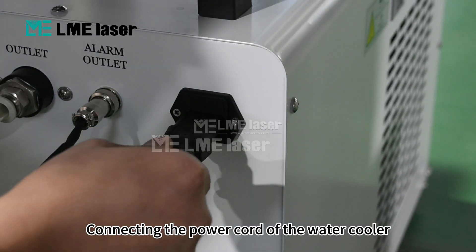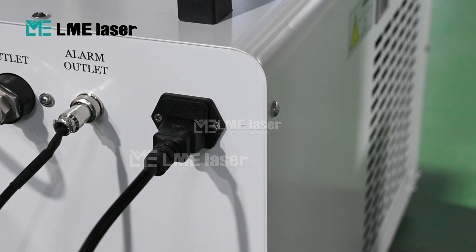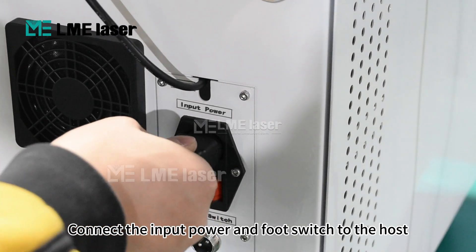Connect the power cord of the water cooler. Connect the input power and foot switch to the host.